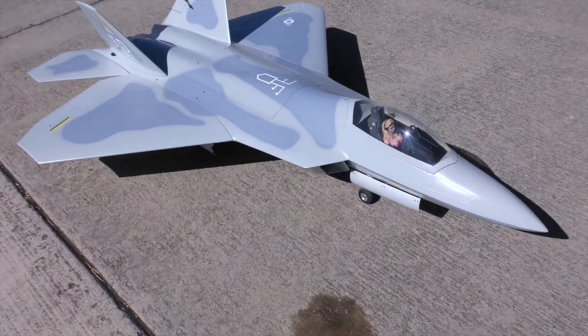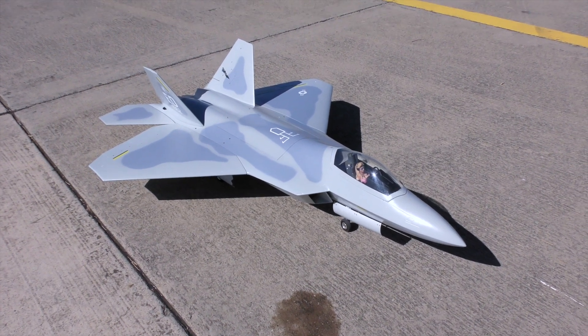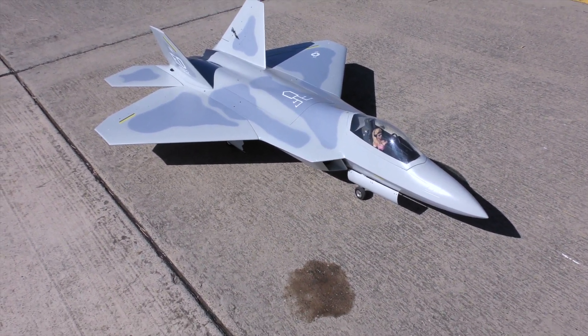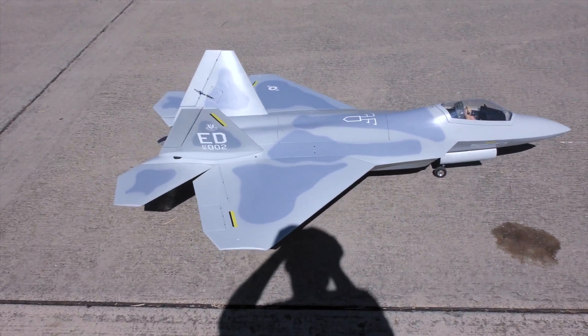Fly with Frank at the field. I have a F-22 Skymaster. I just finished building this and I just flew the maiden flight, and I am very impressed with this jet.